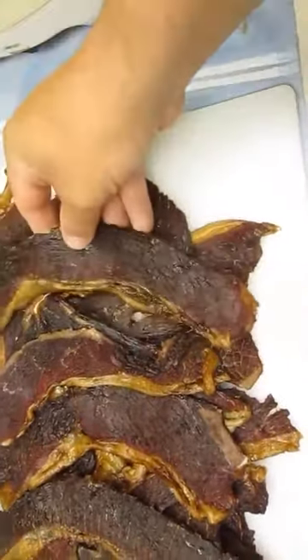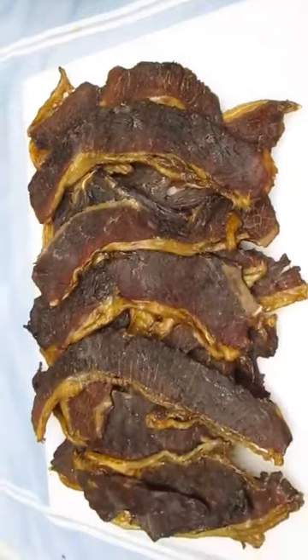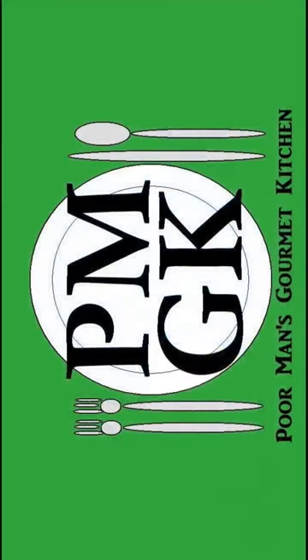Try getting that on the market. Beef jerky, right here in the Poor Man's Gourmet Kitchen. Thank you for watching, and be sure to stop by PoorMansGourmetKitchen.com for more recipes and exact ingredients.